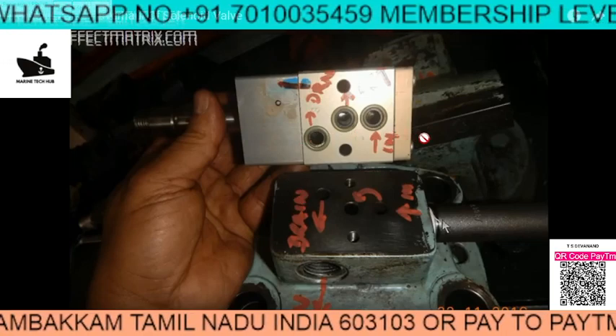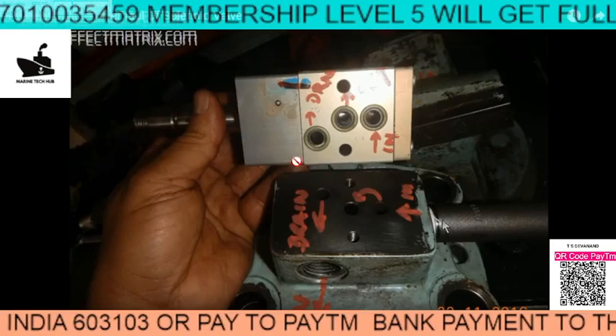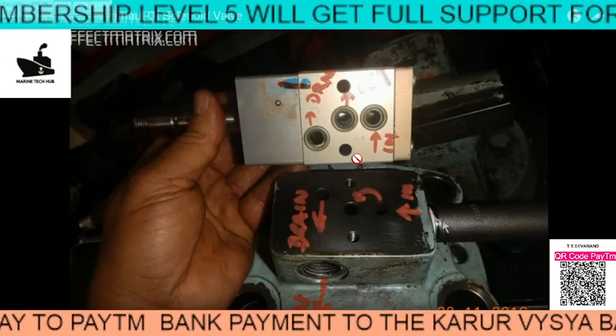If you have any doubt regarding this, you can always message me. You can also see the full assembly and dismantling of the spool in my other video.